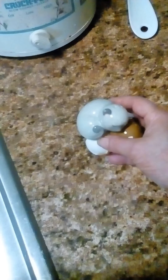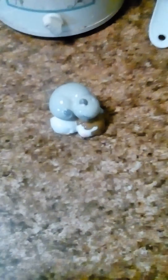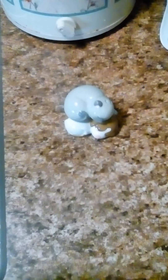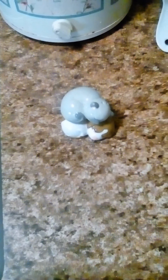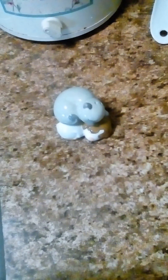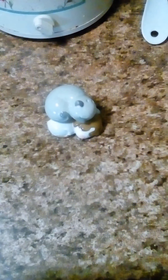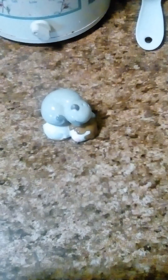Walmart doesn't ship them directly — the company they order through ships them to your home. This is the Puppy Dog and Gray Kitty Cat Best Friends Magnetic Salt and Pepper Shaker Set.